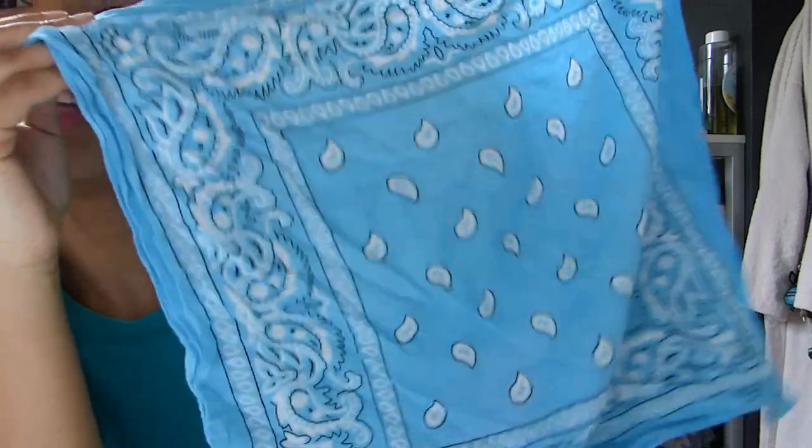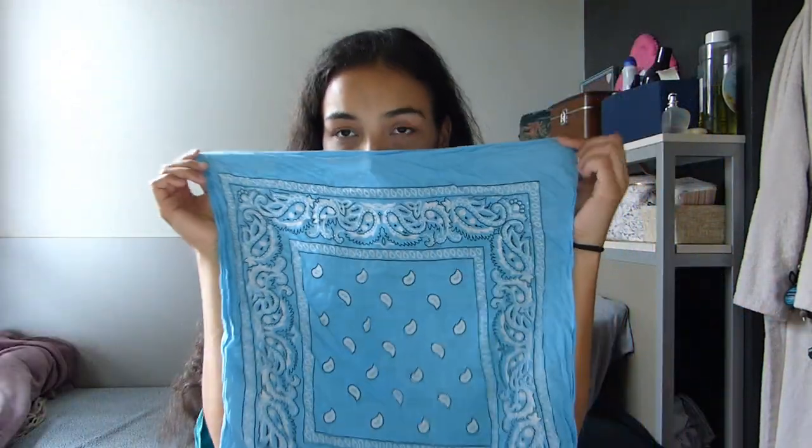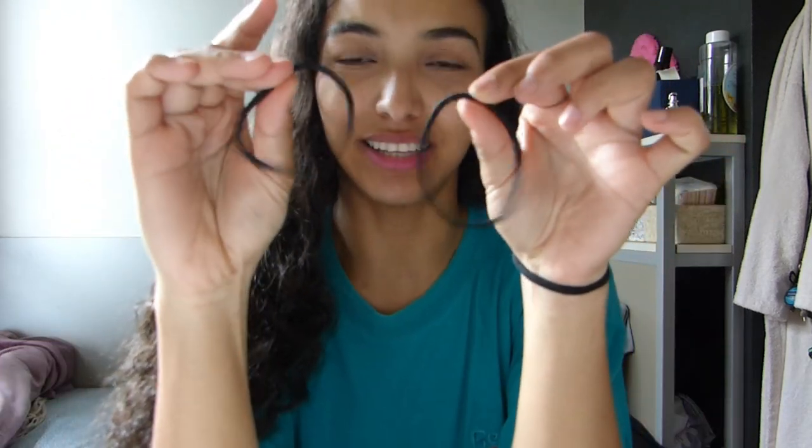It was advised to use a hundred percent cotton fabric, so I will use my bandana because in addition to being a hundred percent cotton and very comfortable, it's super cute and super bougie — so I can fight against the pandemic and still be cute and sexy. Also use headbands, two headbands like these. You can use plastic elastic, but I'm afraid they'll snap and hurt you, so use hair bands or hair elastics because they are easy and handy to use.